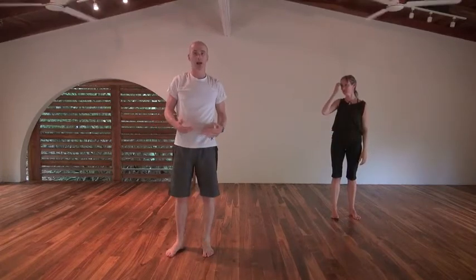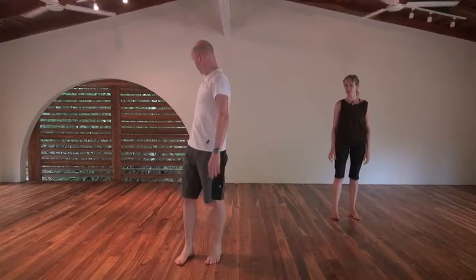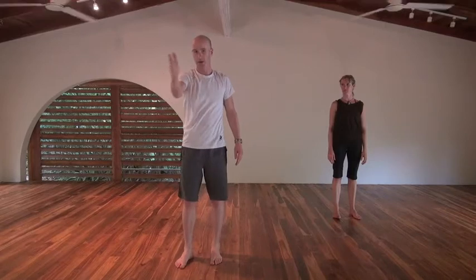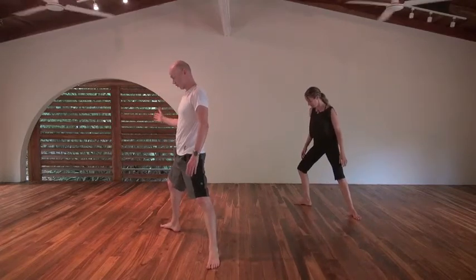Now we're going to make it a little bit more active. I want you to imagine you're on a line, and that line right behind you is zero degrees. Going around, it counts zero, 45, 90, 155, 180 — so behind you is zero. I want you to point your right foot to 45 degrees.